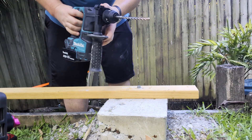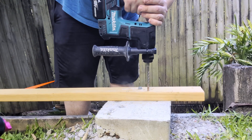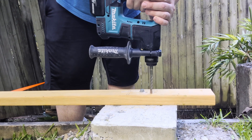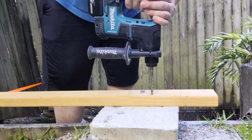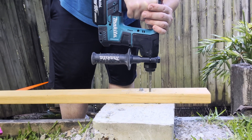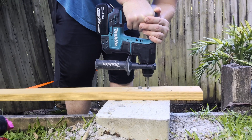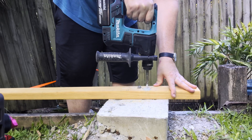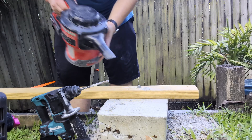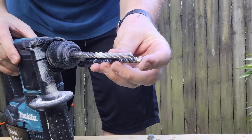Okay, four cutter. And of course, if you're drilling through concrete, watch out for the dust. So the first one I tried — the two cutter — it definitely seemed faster than the four cutter.